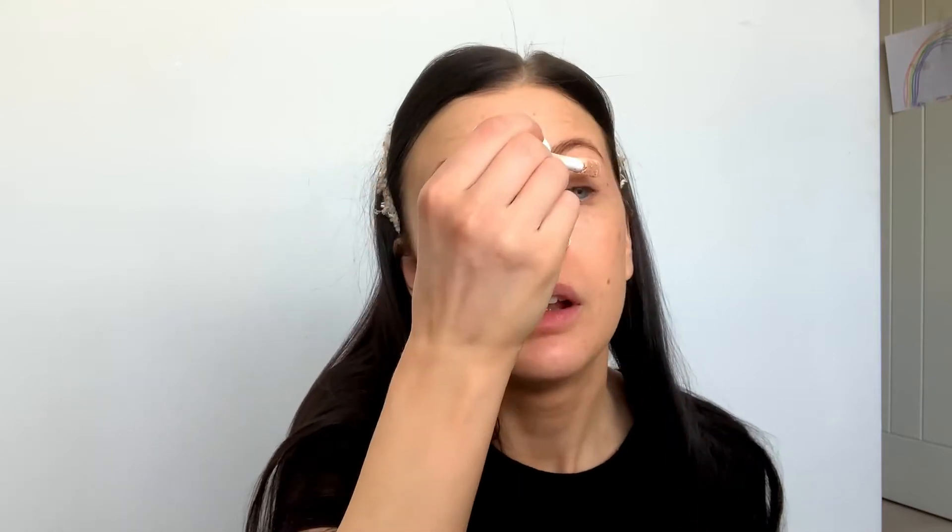The first thing I'm gonna do is take a tiny touch of concealer. I would always suggest using an actual eye primer because concealers can crease. However, my eyelids are very dry and I suffer with eczema, and I find using an eye primer makes my eczema flare up on my eyelids, so I use concealer instead.